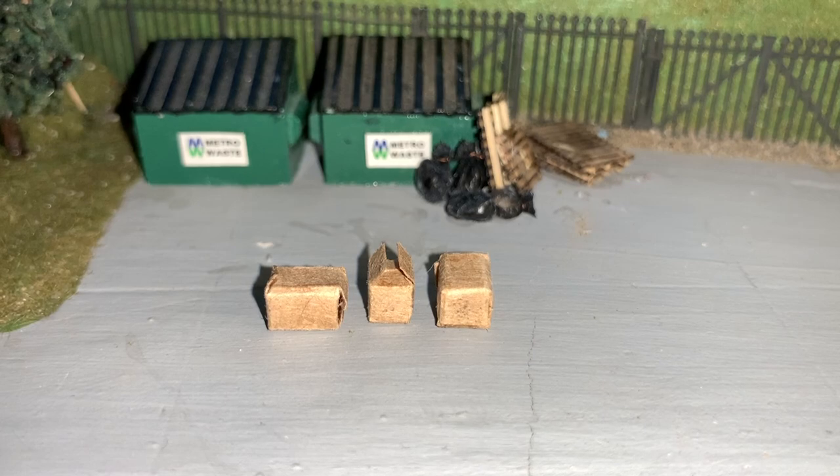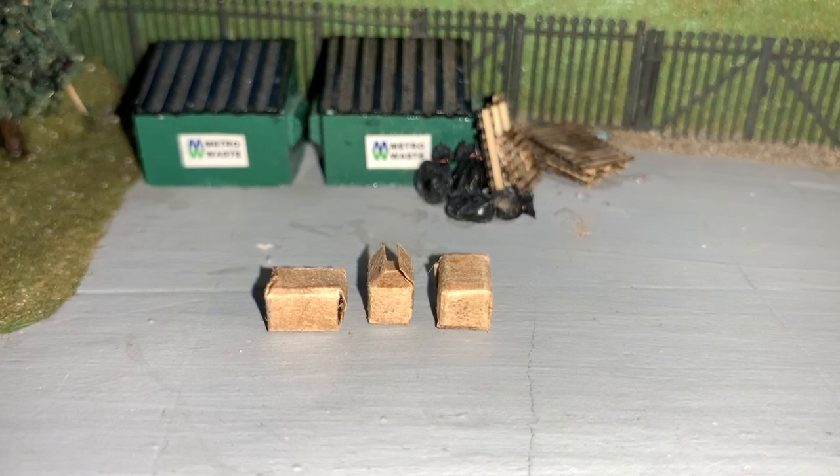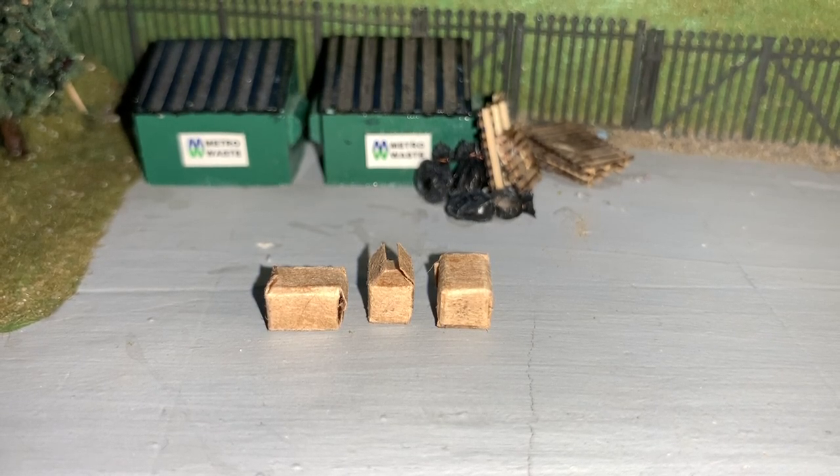Simple cardboard boxes, easy to make — just use some plain brown paper from a shopping bag, a few minutes of time, and you can make your own realistic looking boxes at any scale that can add some nice detail to your layout or diorama. That's all for now, thanks for watching!